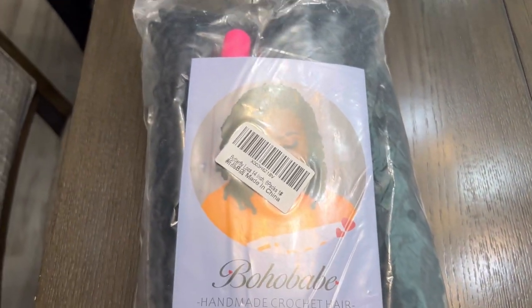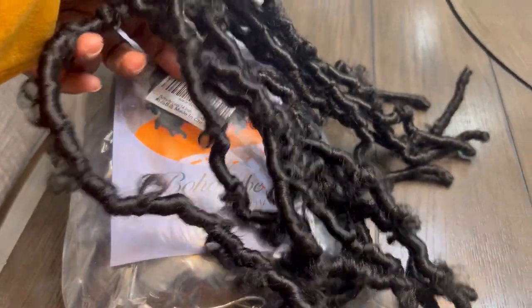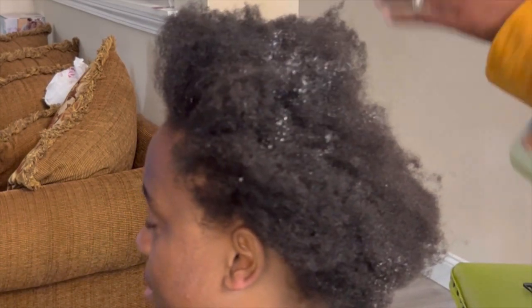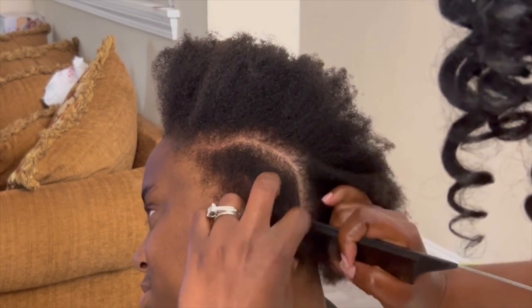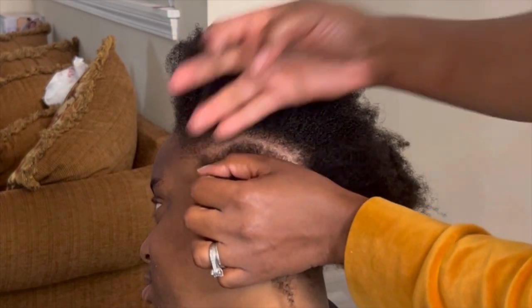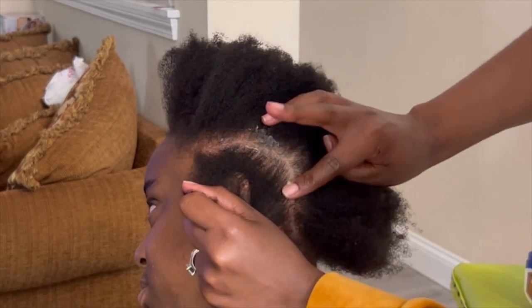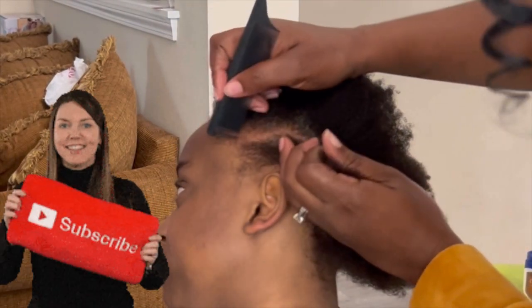Hey glam fam, welcome back besties! If you are new, please consider subscribing. So I installed this homemade crochet here recently and I did not like the loop part of the hair — it was just too stiff and hard to install. She likes to have her hair braided back, so I'm adding some moisture because we know this 4c hair needs the moisture. I'm starting with braids going backward and then doing a little pattern — I like to try different things to see what works. We're going to install it; it's simple crochet.